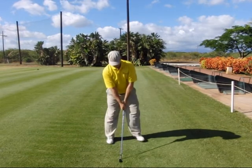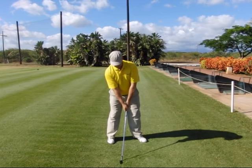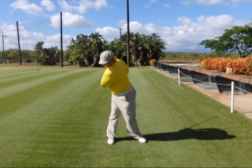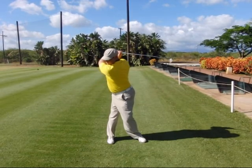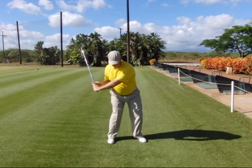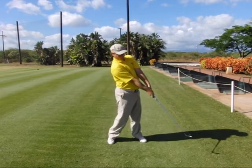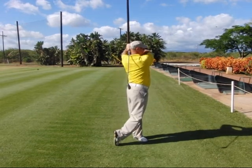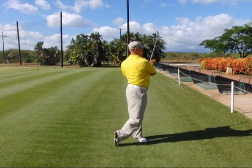Let's recap. Step one: rear anchor on-top address position. Step two: takeaway with the right elbow behind the seam line of the shirt. Step three: everything turns together in a connected manner. Step four: fold up to the top of the backswing. Step five: reconnect. Step six: delivery. Step seven: through to the full extension. Step eight: corners and exits left. Step nine: full follow through. Step ten: full finish.